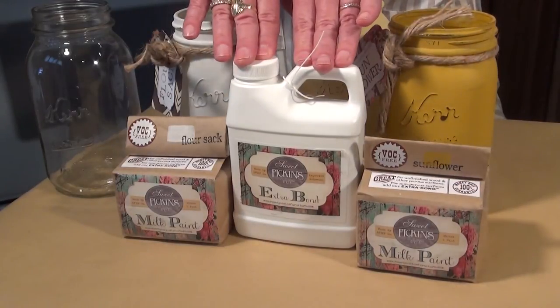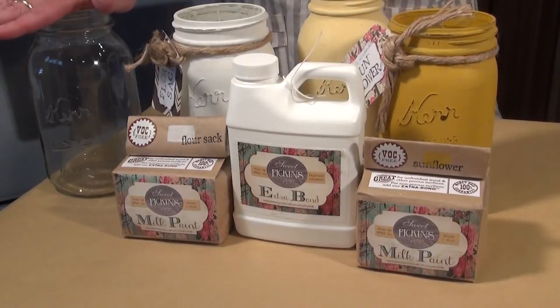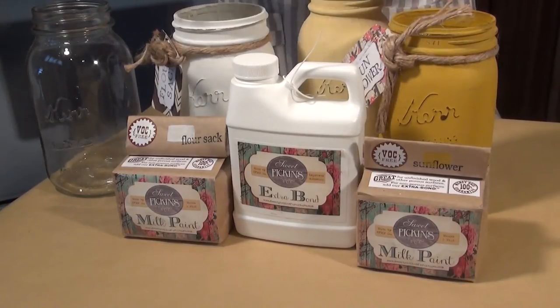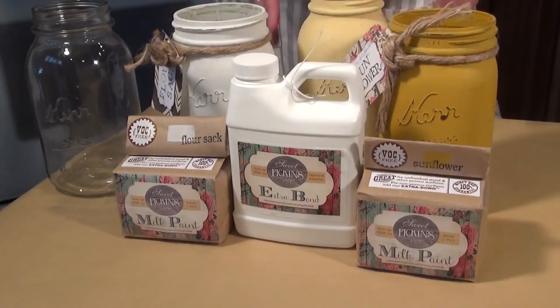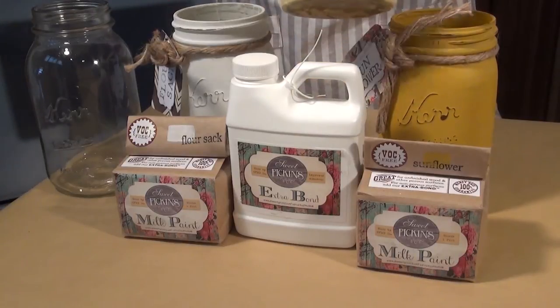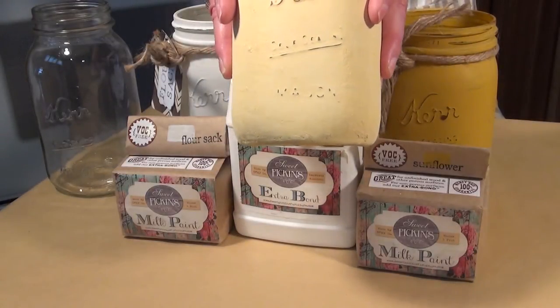And Extra Bond, because this is a non-porous surface. What I did was I combined these two: a little bit of Flower Sack, a little bit of Sunflower, and I came up with my own unique color. It's a sweet yellow — sunshine yellow.